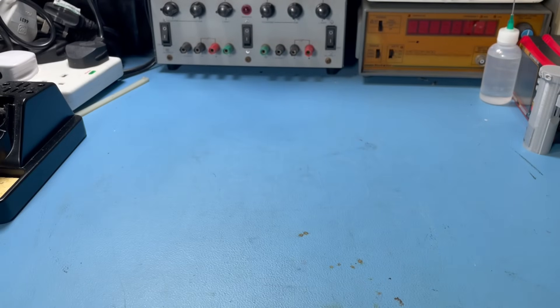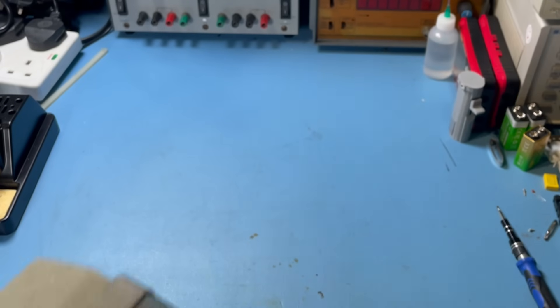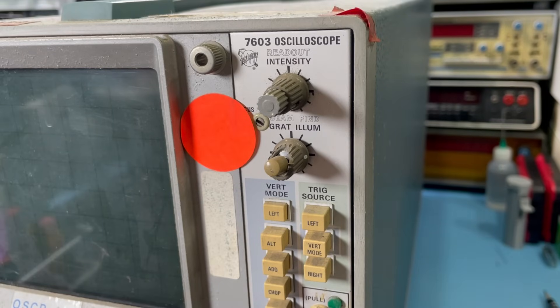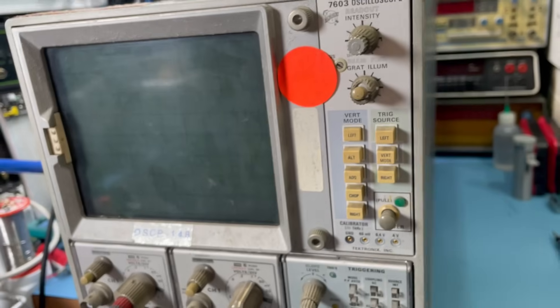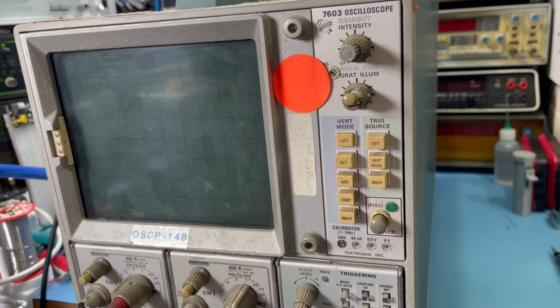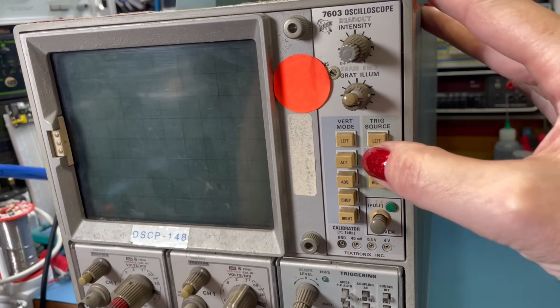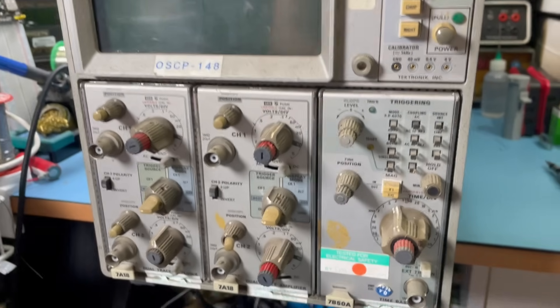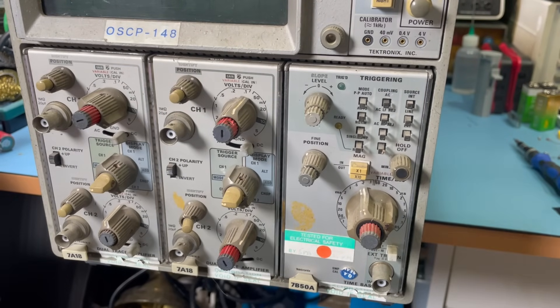Let me show you what else has just arrived. This is a Tektronix 7603 oscilloscope — it's absolutely huge. And apparently it doesn't work. Another oscilloscope that doesn't work, but it was very cheap — £20, I think. Probably cost more in fuel to get there to pick it up. I buy them because secondhand test gear is getting so expensive, so every time I see one that's a potential project I just get it, if I can afford it. It gives me a nice little backlog of stuff I can be working on.